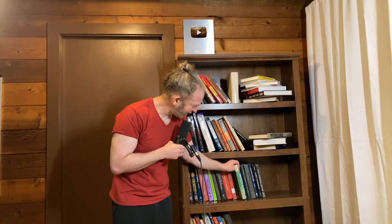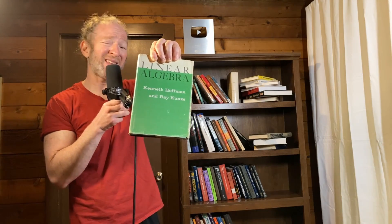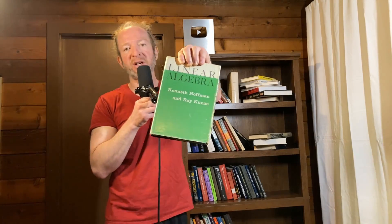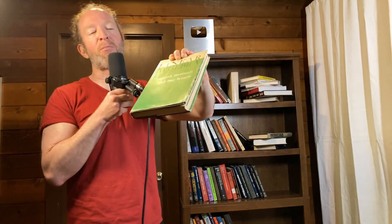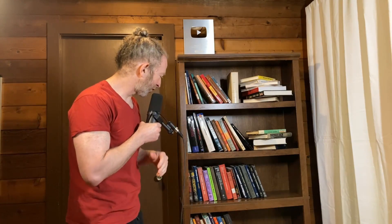This one here is interesting — it was recommended by one of my subscribers named Gordon. It's an old school book he used in college. This is Linear Algebra by Hoffman and Kunze — the classic old school proof-based linear algebra book. A more modern equivalent would be Friedberg's book. Very nice book; if you can get your hands on a copy, it's totally worth it.